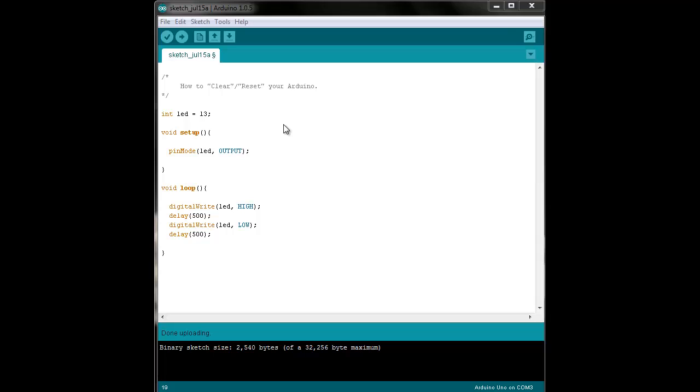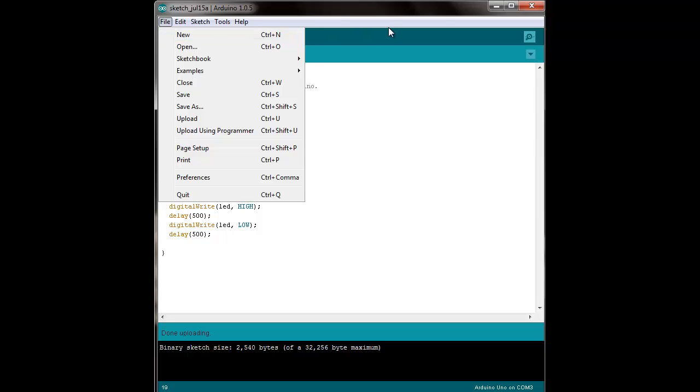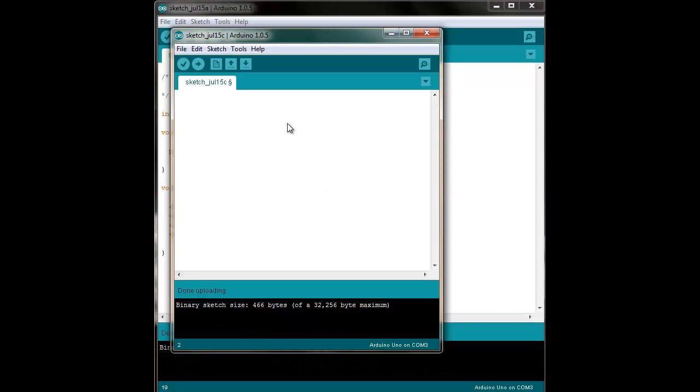In order to do that, all you have to do is go to File > New and open up a new IDE window. I already have one open, and inside this new window you enter the two function calls that every Arduino program needs: void setup and void loop.